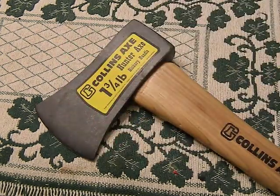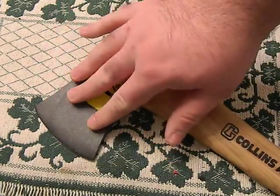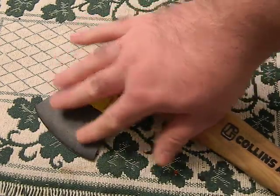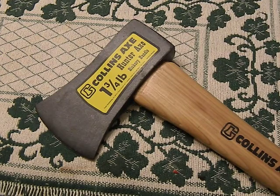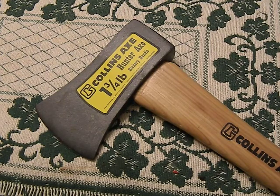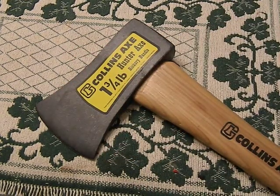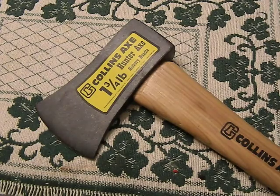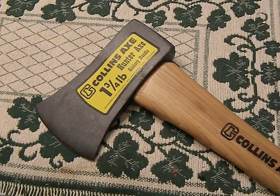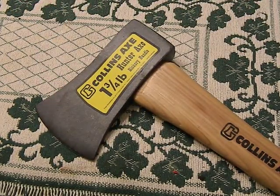I don't know what it is with everything having to be coated now. We're so lazy we can't take care of our tools so we put this coating on everything. This is nothing but added friction — it's almost like sandpaper. This is going to add friction to your cutting, which will slow down your axe and make it cut less. I'd rather just have nice smooth metal on there. You can hear it — it feels like sandpaper. That's not good.